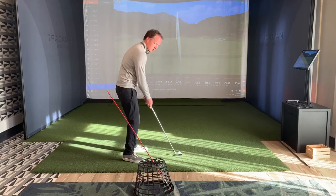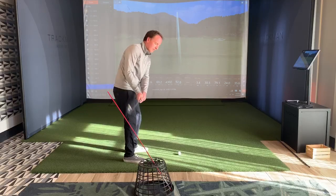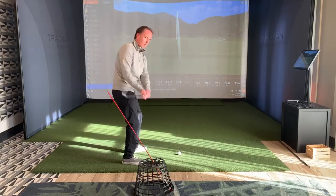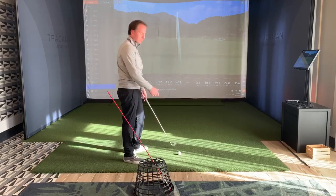We're going to take the club back parallel to the ground — notice my club face is tilted in about the angle of my spine. Then we're going to turn through, but we're not going to throw our arms. We're just going to turn through and it's going to feel like a nice solid punch shot.